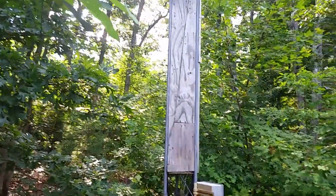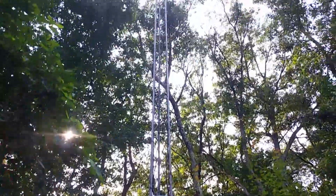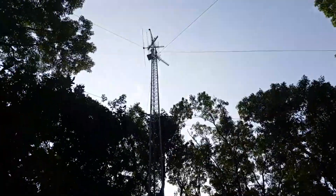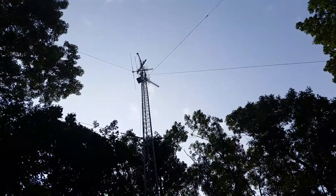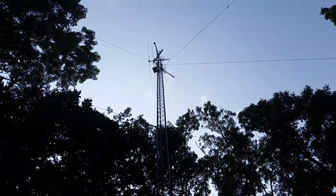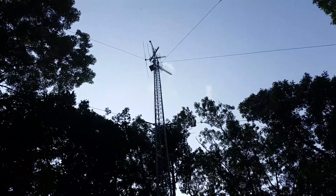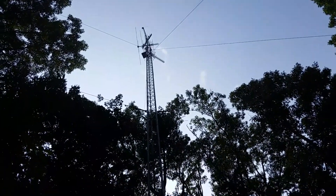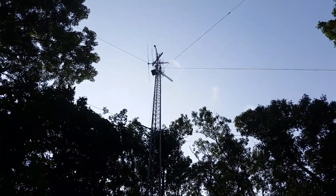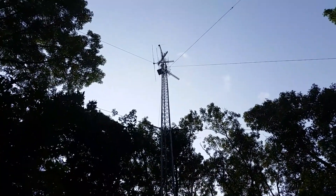A lot of people I've heard from — the two guys I climbed for — say people put up a tower and say 'I'll never have that many antennas.' Well, I'm starting to get there. I've got three antennas up there for television plus an amateur radio antenna. The only good thing is I'm guyed right at the base of those, so the tower is really secure, but the wind load is near what this tower should handle.